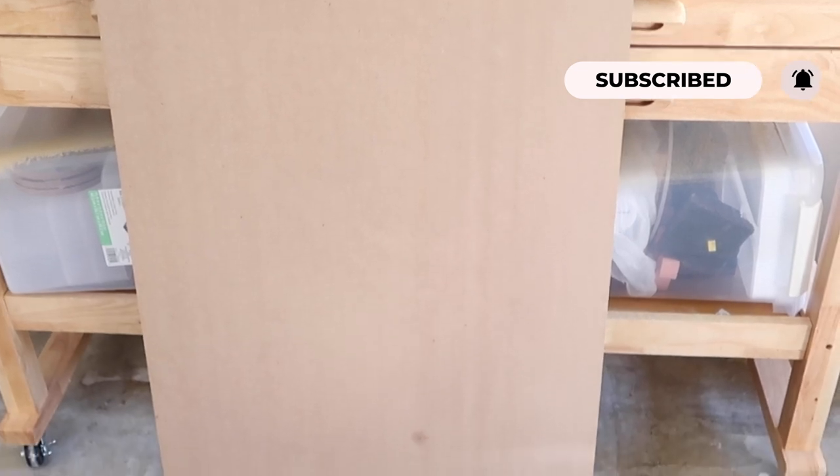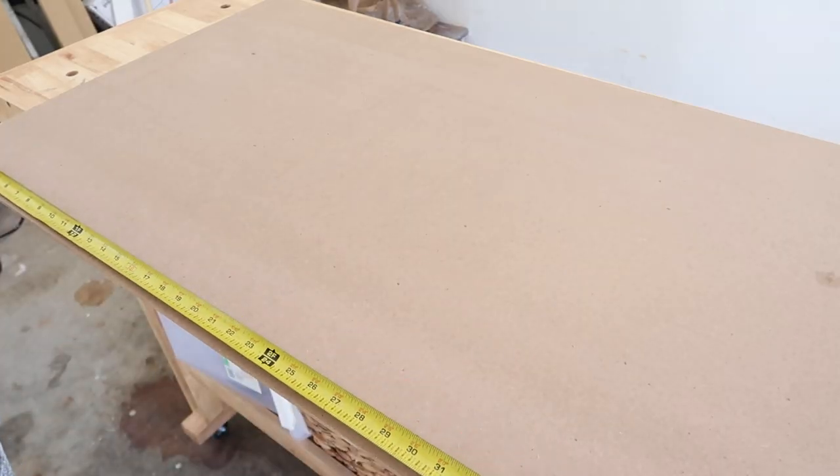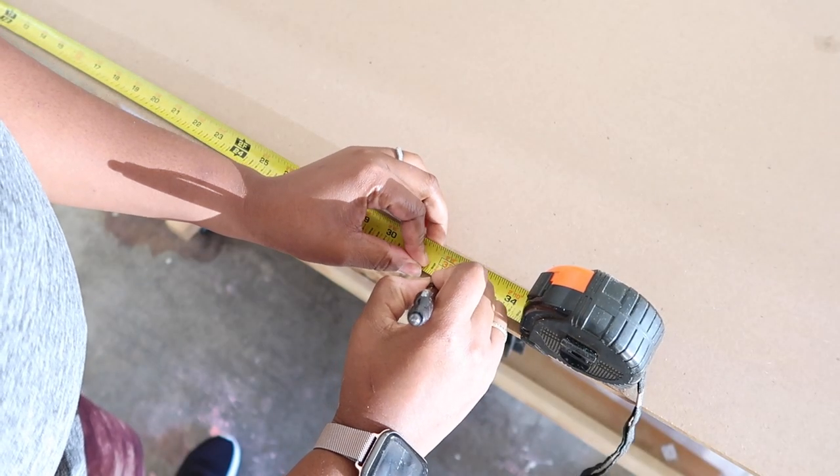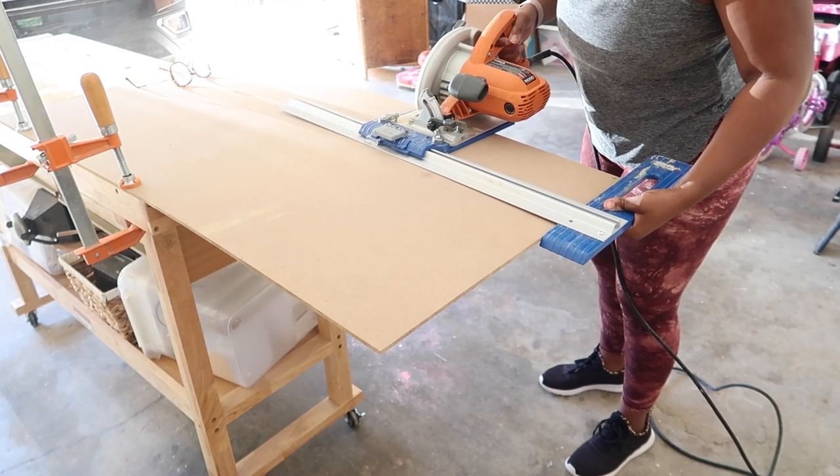So this is the scrap piece that I used — I actually have two of these sheets. The first thing I did was I measured out how long I wanted this to be. Once I found that measurement I just marked it with my pen, and the next thing I did was I cut this out using my circular saw.